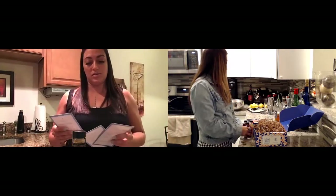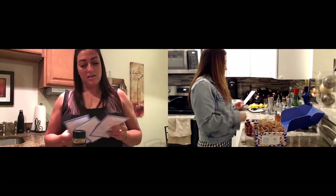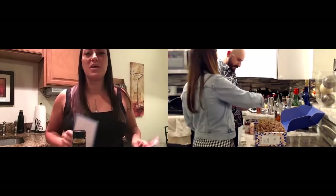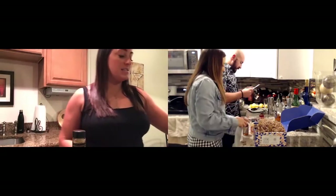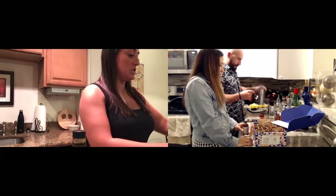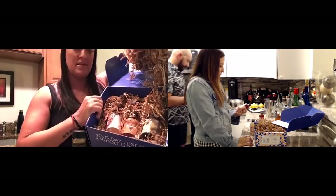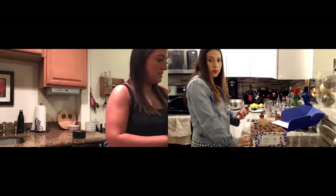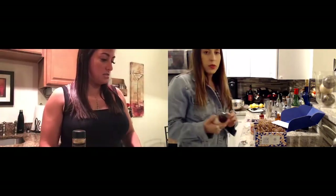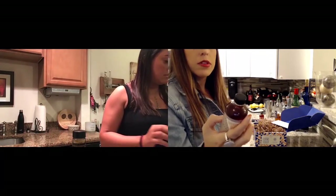I think we should do Tutti Frutti first, then maybe the Chai, and then the Smoke and Mirrors. Tutti Frutti — all righty! First and foremost, this box is just the cutest thing ever. It opens up and all of the stuff you need for the drinks is in it. I like that it tells you what each reduction has in it — that's pretty cool, no guessing game.